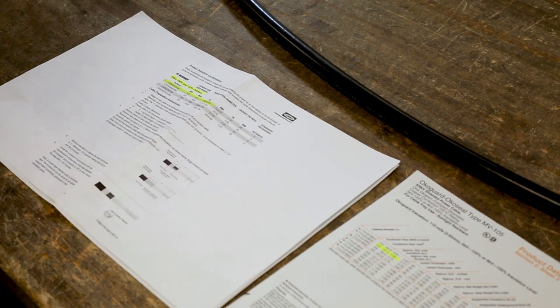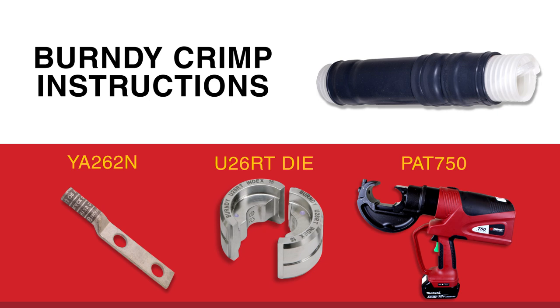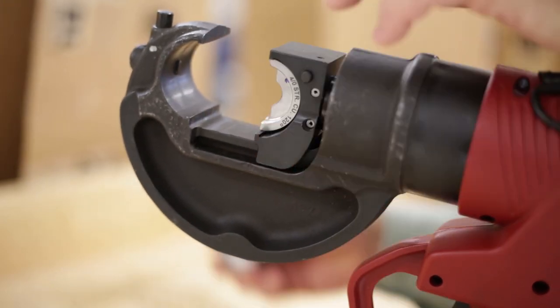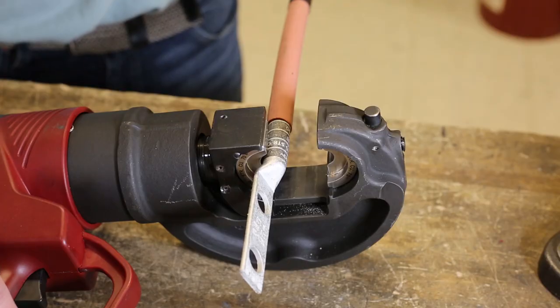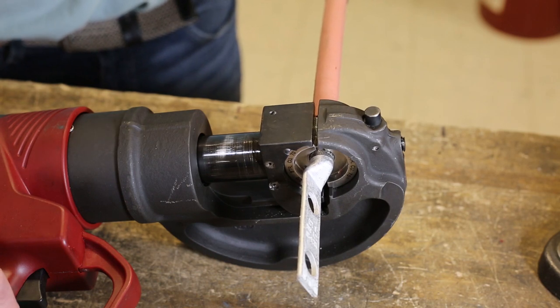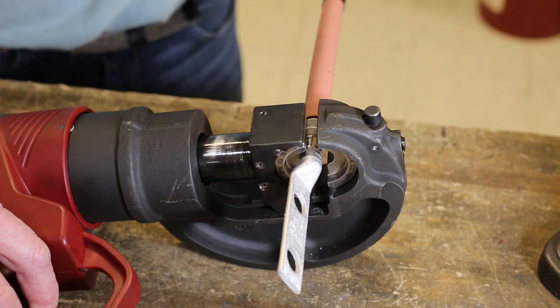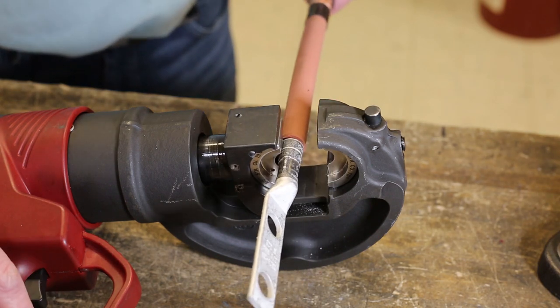Now that you have the proper cutback lengths, it's time to install the connector by crimping a Burndy connector. Select the appropriate die style to match the installation tool and insert the dies into the tool. Place the connector between the installed dies. Use the color stripes as a guide for crimp placement, and refer to the master catalog pages for the required number of crimps depending on the tool and die selected.